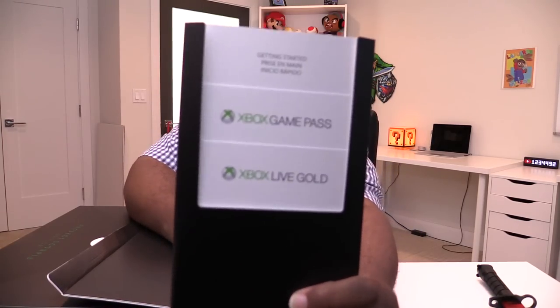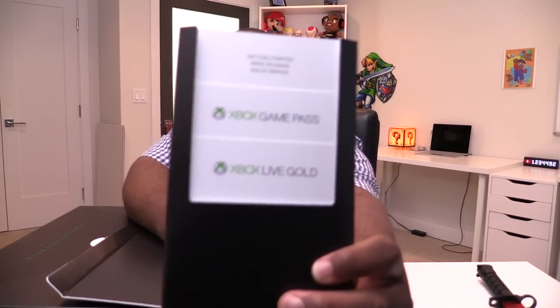It is the Project Scorpio edition of the Xbox One X. So I'm going to open it up and see — when you open it up, it has getting started materials, Game Pass, and Xbox Live Gold.